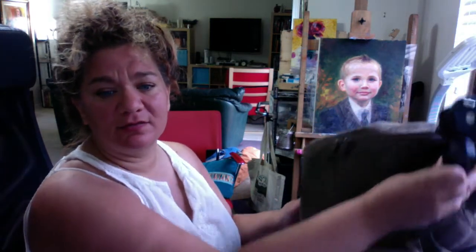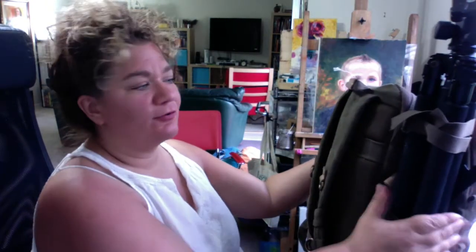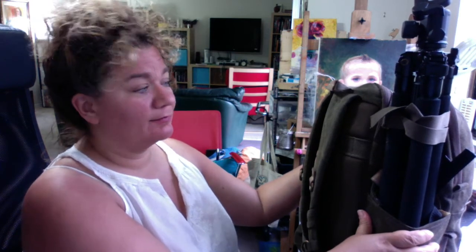Here's my backpack — I hope you can see it. The first thing I have strapped on is my tripod. Obviously very important so I can put my easel on it.